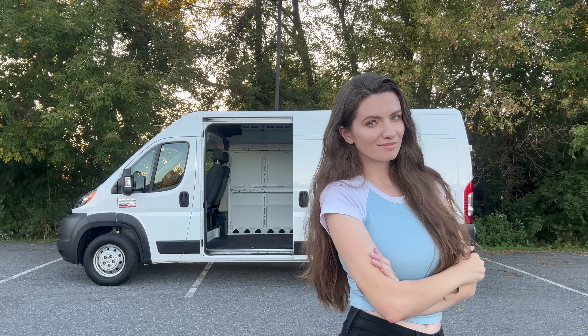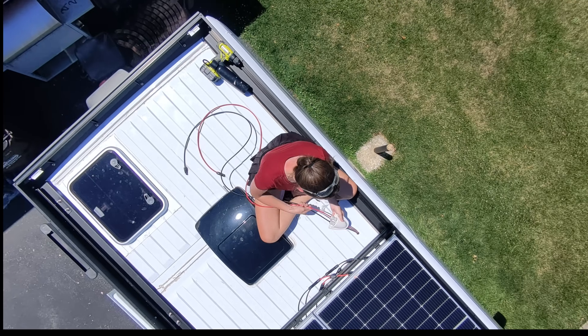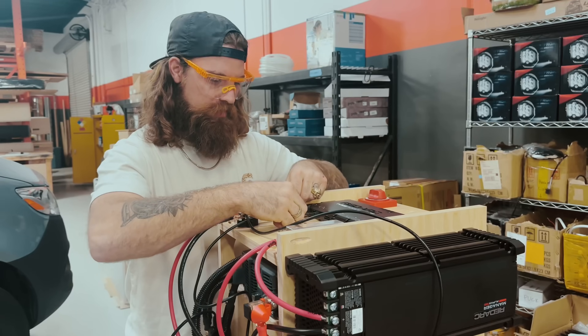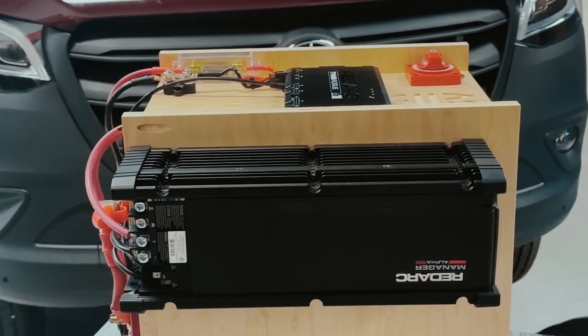Hey, I'm Tori Delori, and I'm converting a Ram ProMaster into my second home on wheels while also living in it full-time. This is my second video in my series walking you through step-by-step my electrical install. Be sure to subscribe and turn on notifications to stay tuned for part three, where we'll be wiring all of my DC connections into the system.